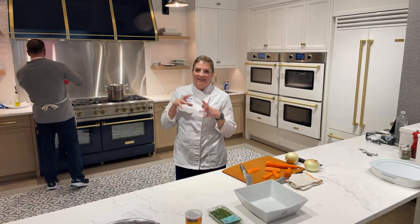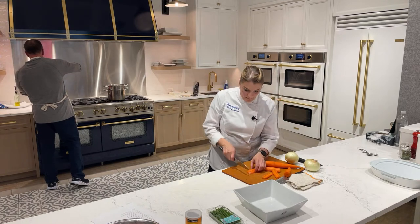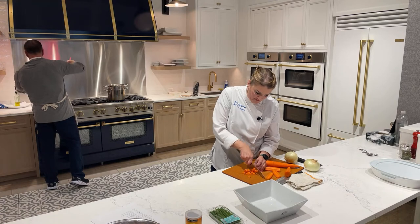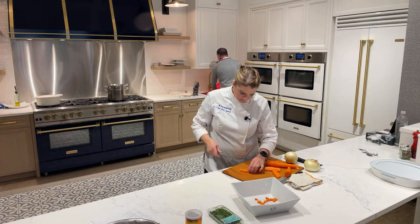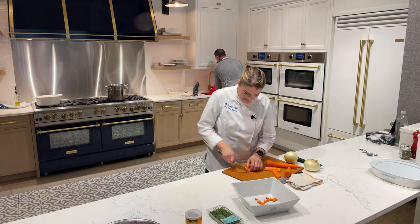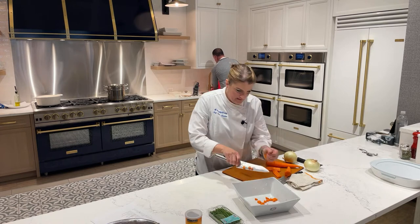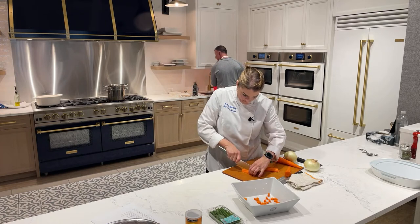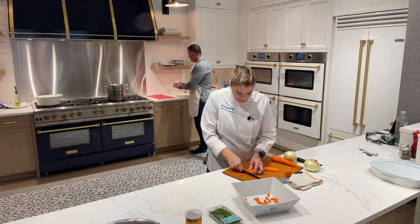The bacon will get pulled out and added back in towards the end after we get most of the sauce done. This is kind of just a stew on the bottom with mashed potatoes on top.